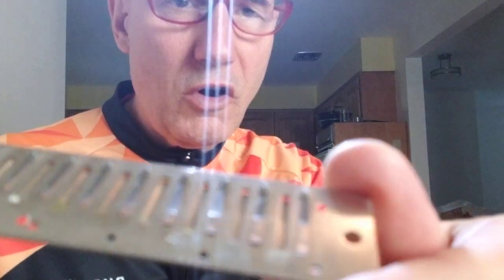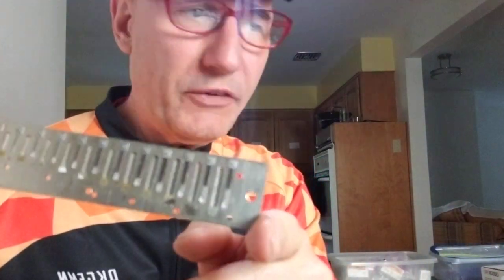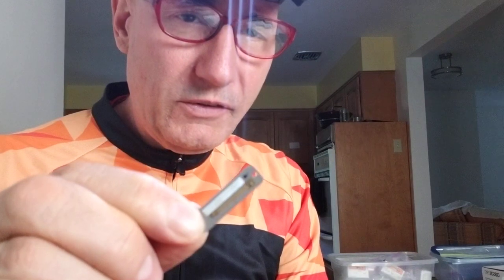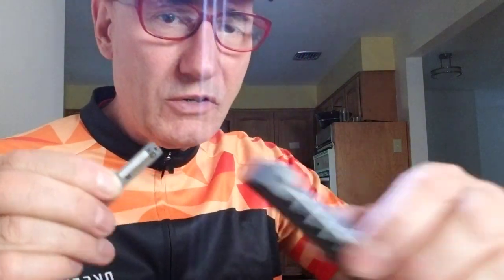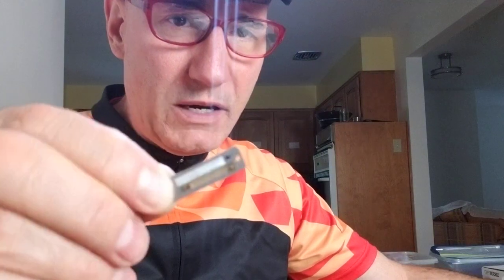Hello there. We are continuing our series on replacing wind savers, or breast savers, or valves. What are they? They're little pizza double-layer plastic that seal the reed that's not being played while the other reed is, understanding that there are two of them in every channel of the comb of your harmonica.